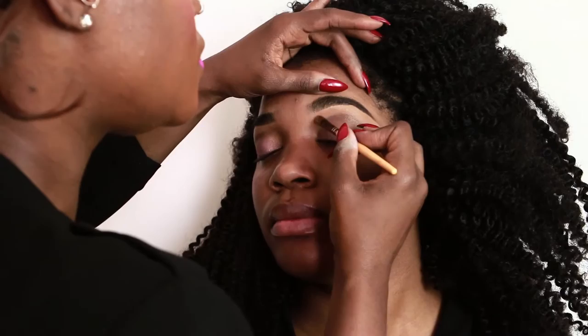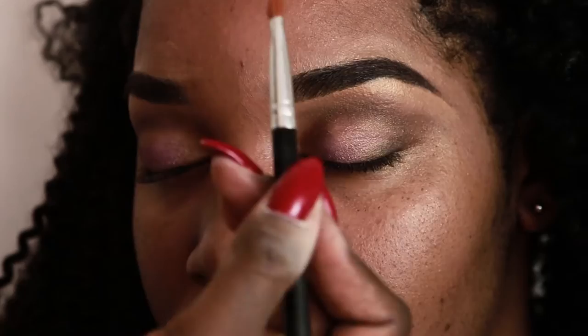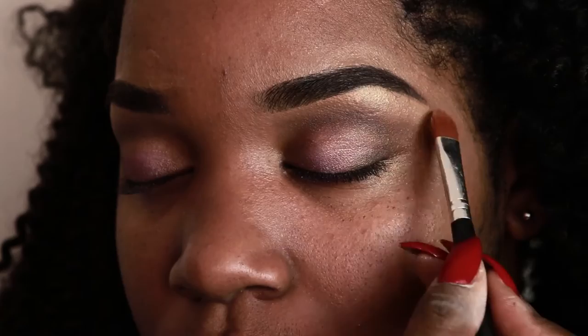I went back in with my Urban Decay Naked 2 palette and used it to highlight her brow bone with a color named Booty Call.